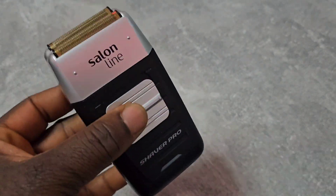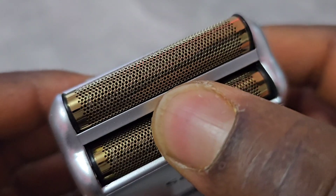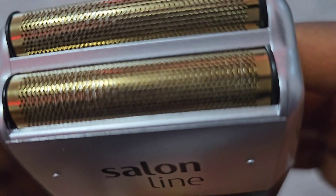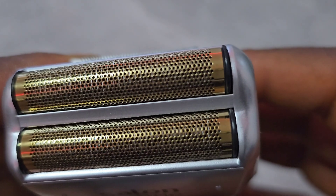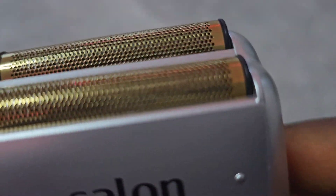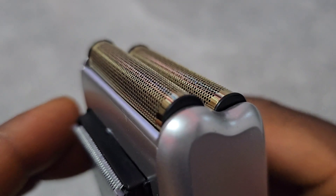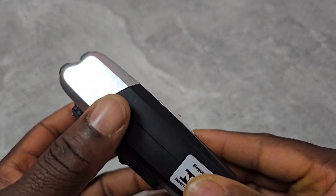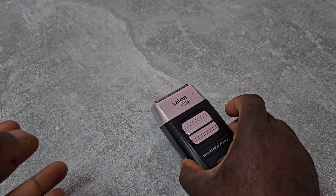For me, this is a very bad foil shaver. And that's it for the unboxing of this foil shaver — the Saloon Line foil shaver. Peace man, thank you.